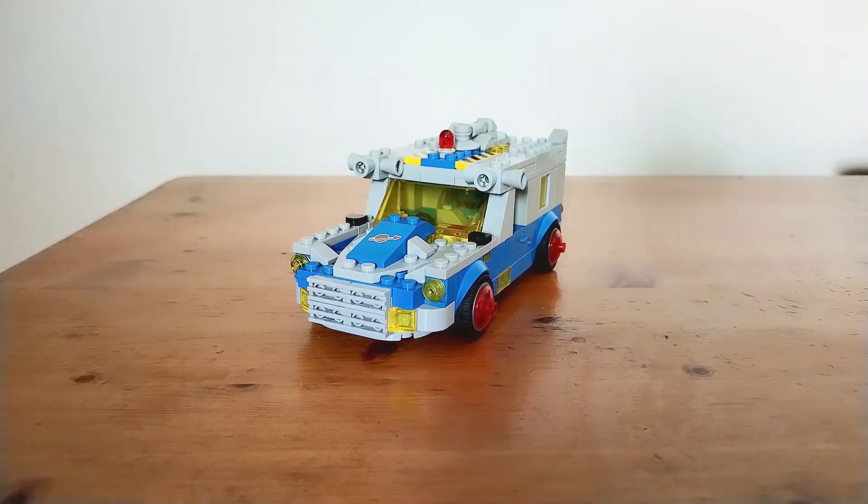Hello, it's Bricktopian here and today I will be having a look at a LEGO MOC I've made. This MOC is based on the LEGO theme of Classic Space and I also referenced a lot of building techniques and style of Speed Champions.